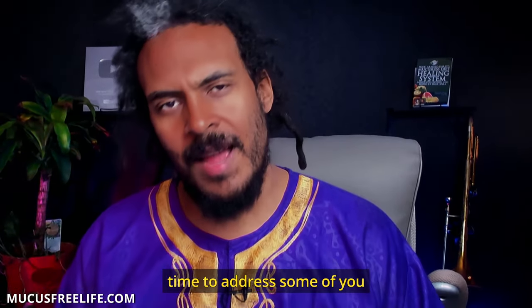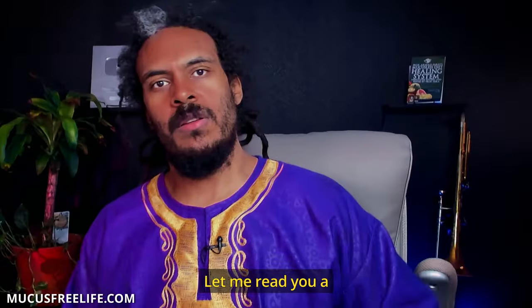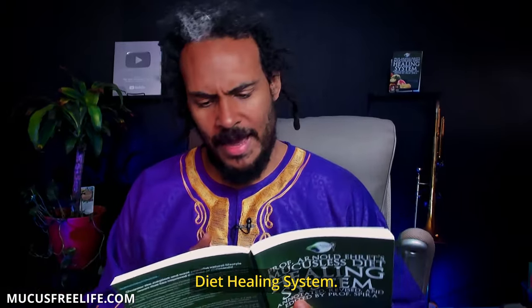I'm spending this time to address some of you that will be like, 'It's not mono. It's not mono fruit.' So let me read you a bit from Arnold Ehretz. This is from the Mucusless Diet Healing System, Lesson 17, Transition Diet, Part Three, in the annotated, edited, and revised version of the Mucusless Diet.